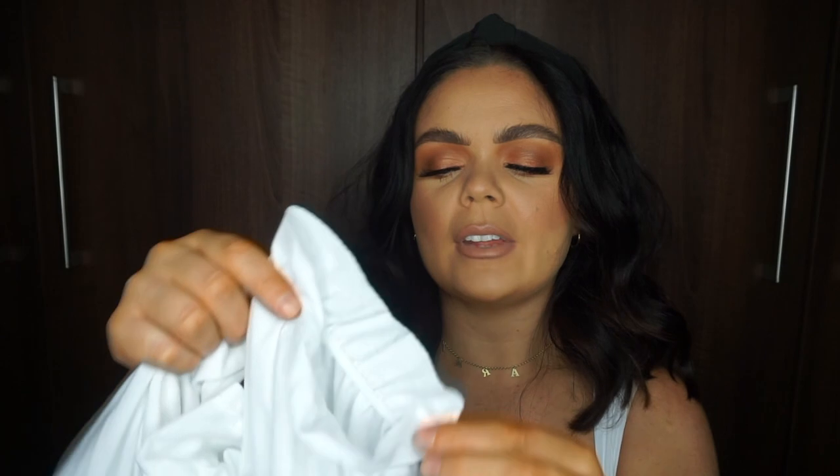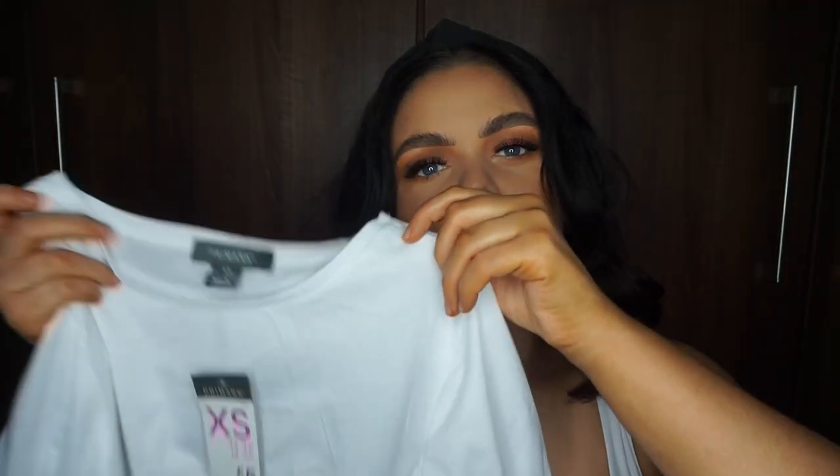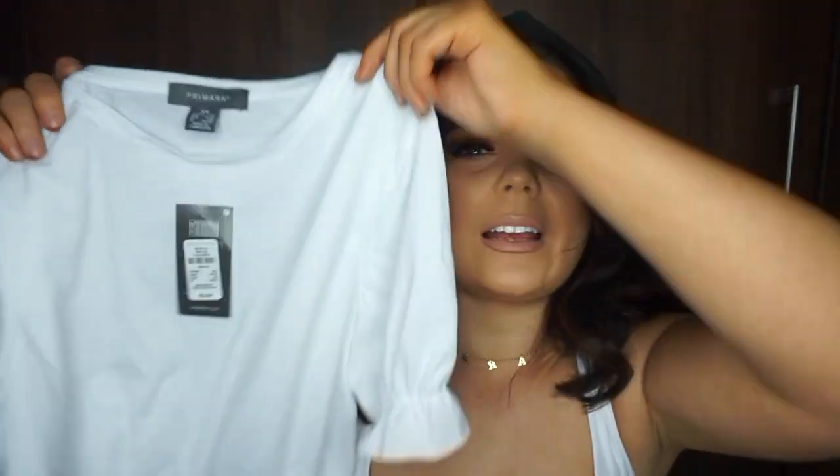Next, I picked up a little crop top with frilly elasticated ends on the arms and the cropped part. I saw this on someone I follow and thought it was really nice. I got it in an extra small, which is a normal size 6 to 8, and it was only 5 euro. It's so basic and cute for summertime — perfect with skirts or shorts. I also picked up a Zara cami with a square neckline which has a bit more support and better material.